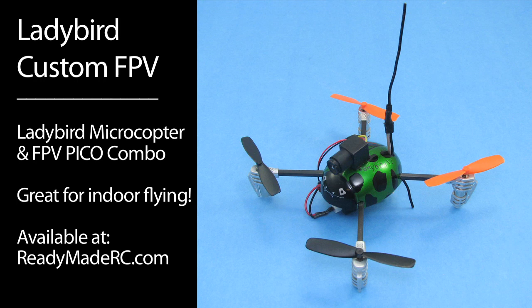Head on over to ReadyMadeRC.com and check out some of the options we've got for the Pico camera and Pico setups. Thanks for watching.